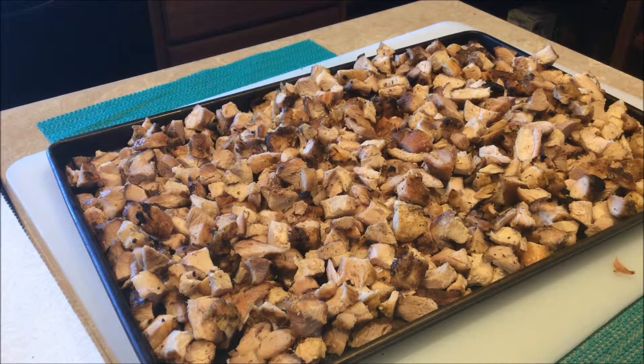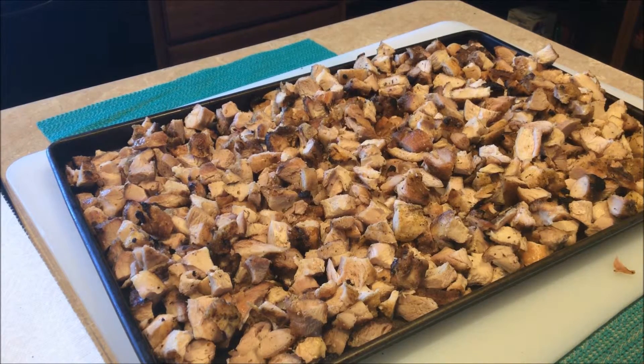So there you have it. All cut up, little pieces. Took me about 20 minutes to do all this. And I like to cut it when it just cools off coming off the grill, because if you cool it off in the fridge before you cut it, it's a little more work.